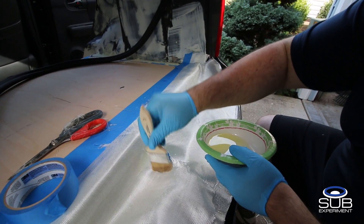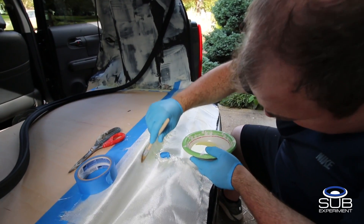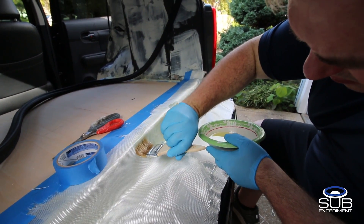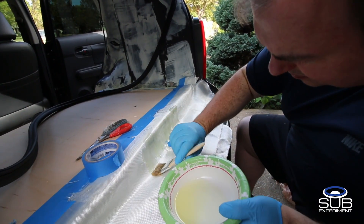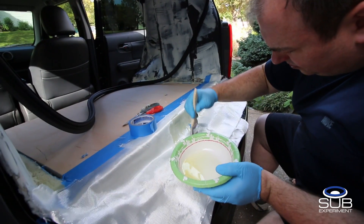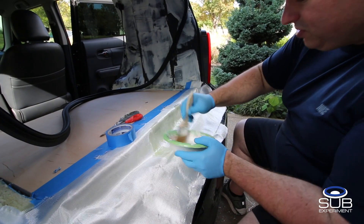It's only foil back in the back, so you don't want to push too hard. But you do want to get it to conform to the shape. See here it's metal, so I can push a little harder.